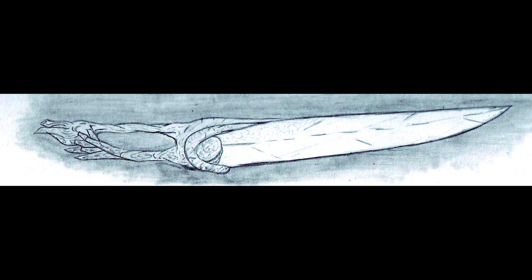Hi everyone, this is a rough sketch of a druid sword for a project I'm working on. In this video, I'm going to show you the process I used for going from this sketch to an actual 3D model.